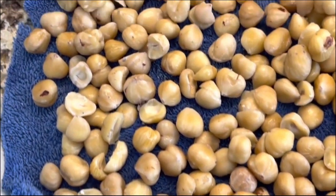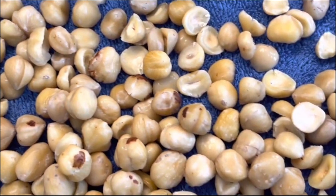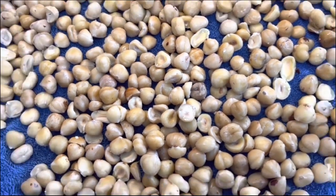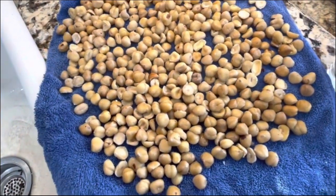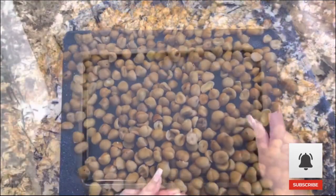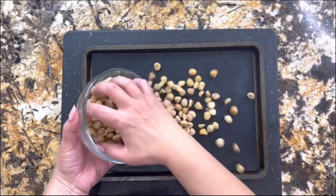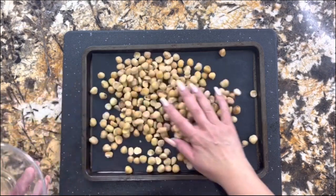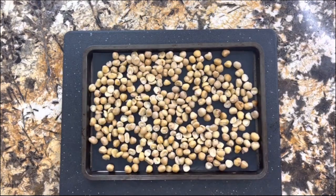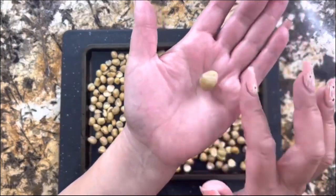Once they are nice and clean and you put them on the towel and they're dry, you are going to bake them at 375°F for 10 minutes — you could bake for 8 to 10 minutes, every oven is different. Here I have a baking dish lined with nonstick paper and I'm going to add my hazelnuts and put it in the oven to let them get nice and roasted so the aroma and the flavors really wake up.